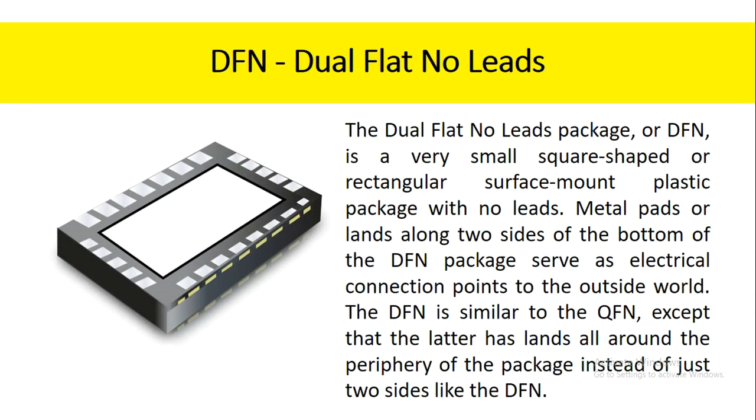The dual flat no-leads package, or DFN, is a very small square-shaped or rectangular surface mount plastic package with no leads. Metal pads or lands along two sides of the bottom of the DFN package serve as electrical connection points to the outside world. The DFN is similar to the QFN, except that the latter has lands all around the periphery of the package instead of just two sides like the DFN.